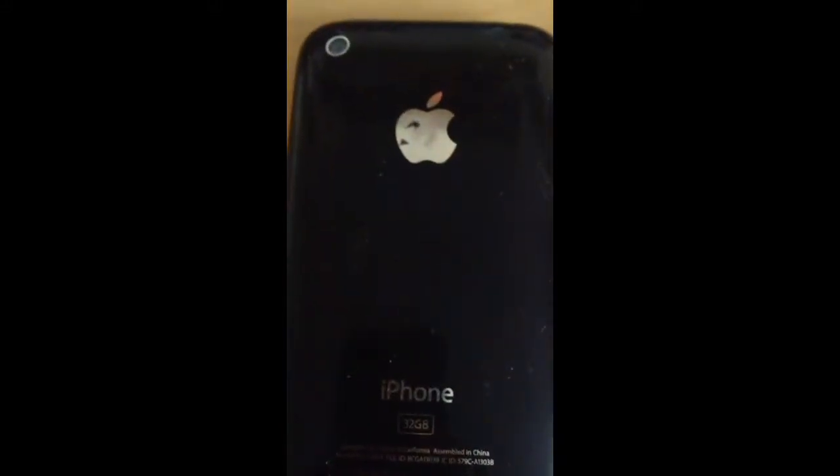It's on an iPhone 3GS — black, black — it's got that silver here too.